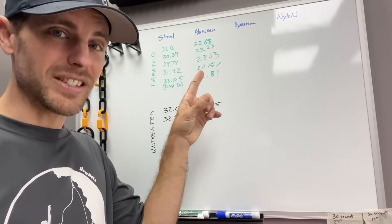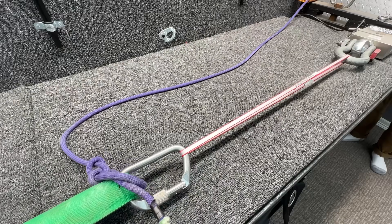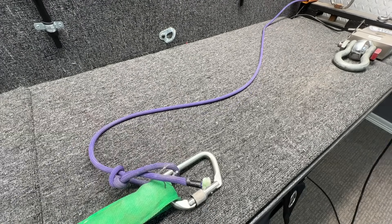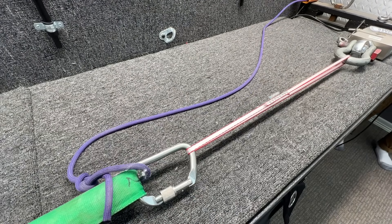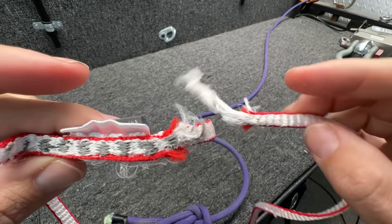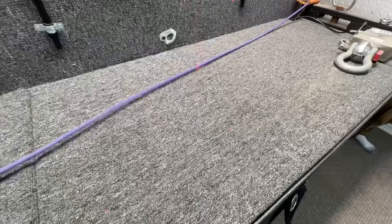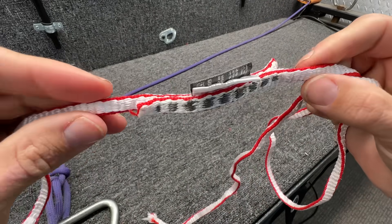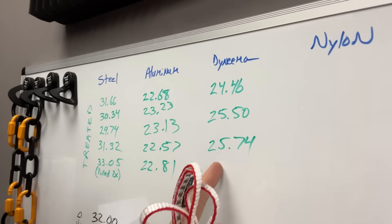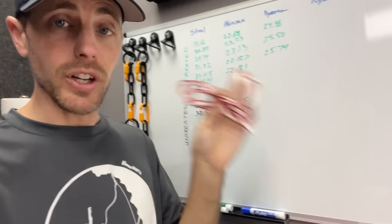Now I'm curious if soft goods taken down to that low of a temperature actually damages them — I'm pretty sure it doesn't help them. The sling is rated for 22 kilonewtons. Point of interest: it's breaking at the first stitch right there. Oh — this was the first one that didn't break in the stitches. Interesting. So it pretty consistently broke above the minimum breaking strength rating, which is good. It didn't damage it.